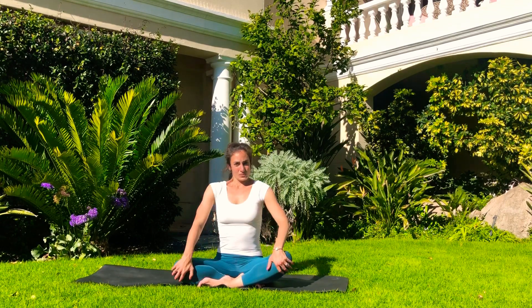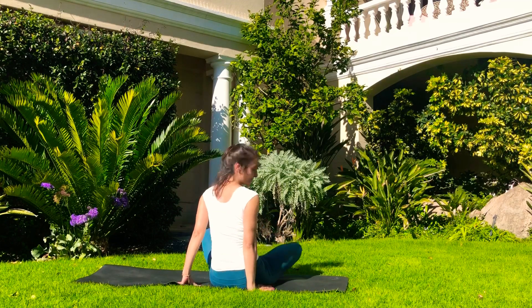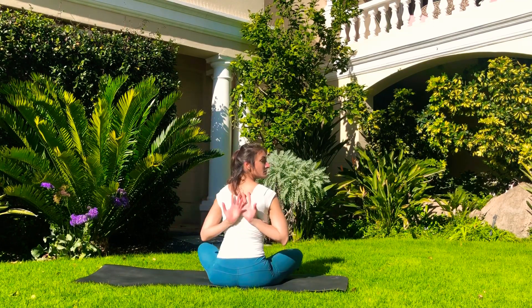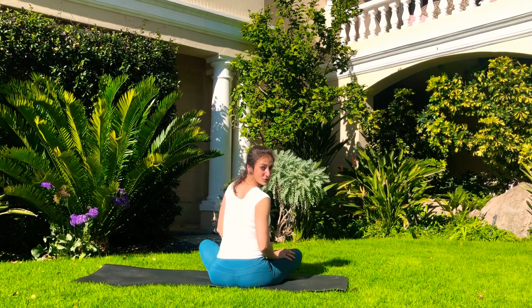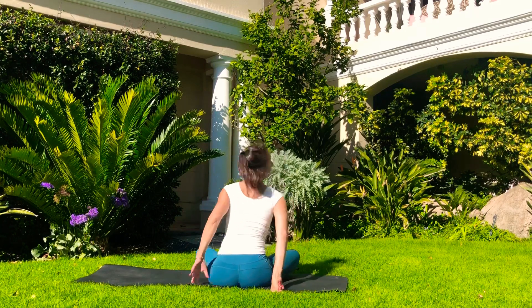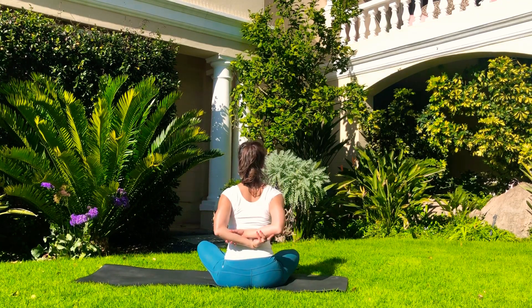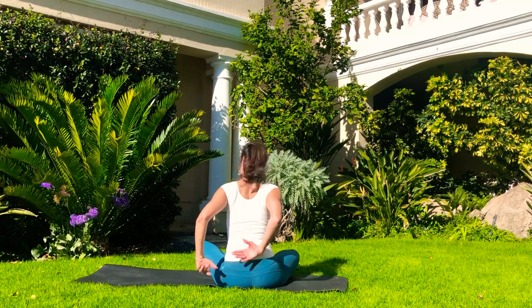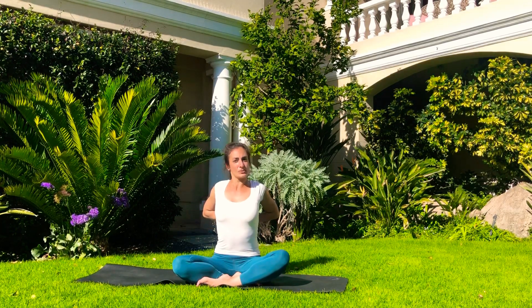Come into Sukhasana — an easy, happy pose — which means you can adjust to wherever you want: cross-legged or a little bit wider, depending on how open your hips are. Try not to slouch too much. We're going to work on a reverse namaste — I'll demonstrate the whole thing first. We're going to bring the tops of the hands in between our shoulder blades, bring the arms together, and push the elbows towards the back. If that's too much, just hold on to your forearms and squeeze the shoulder blades, pushing the elbows towards the back.